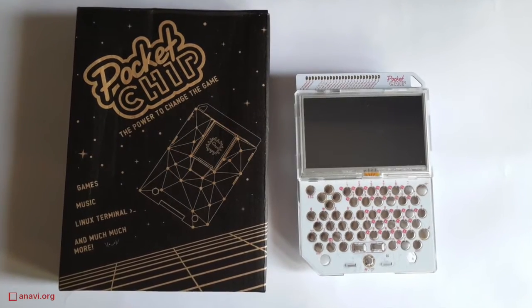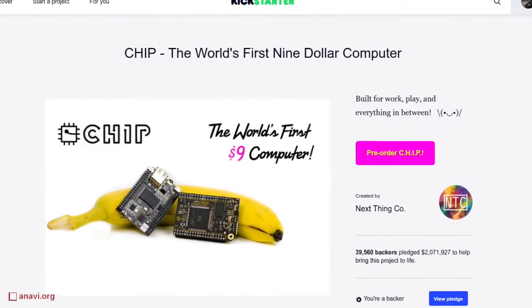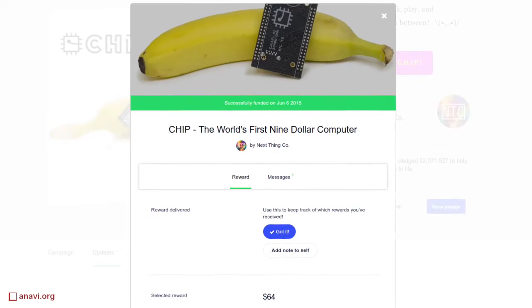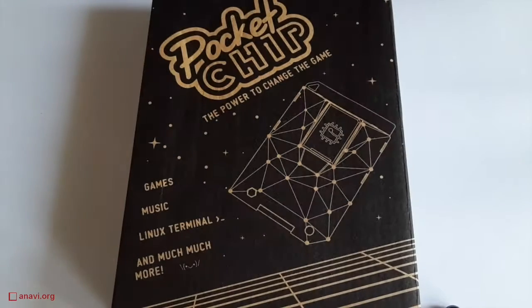They were promoting Chip as a 9 US dollar computer, but actually the delivery to my place was 15 US dollars. I also bought peripheral devices as well as an additional chip, so the total bill was approximately a hundred US dollars. At the end of the day the 9 US dollar computer is part of a loss leader pricing strategy, but I still consider it good value for money.